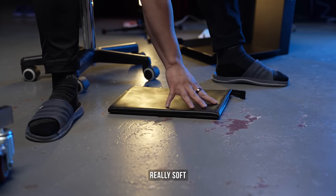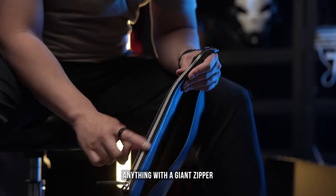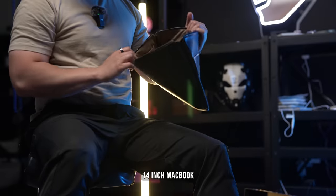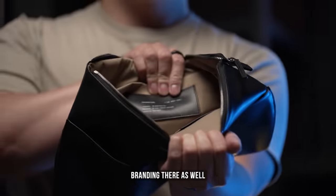And then we have this really soft and clean looking laptop sleeve. Anything with a giant zipper you instantly know is high quality. Pocket up front for accessories, 14-inch MacBook, nice and soft on the inside. Sleeves, and again, you get that branding there as well.